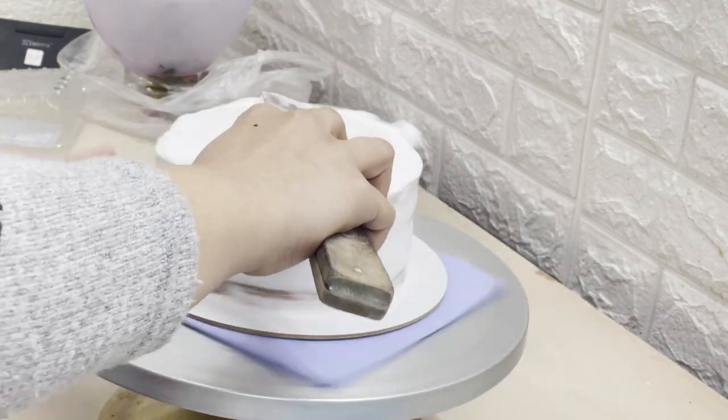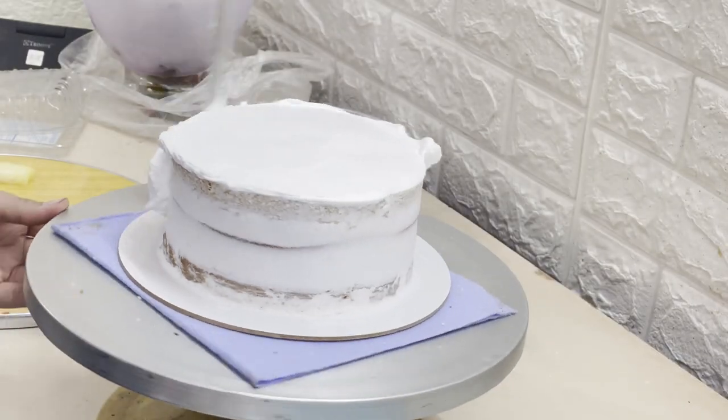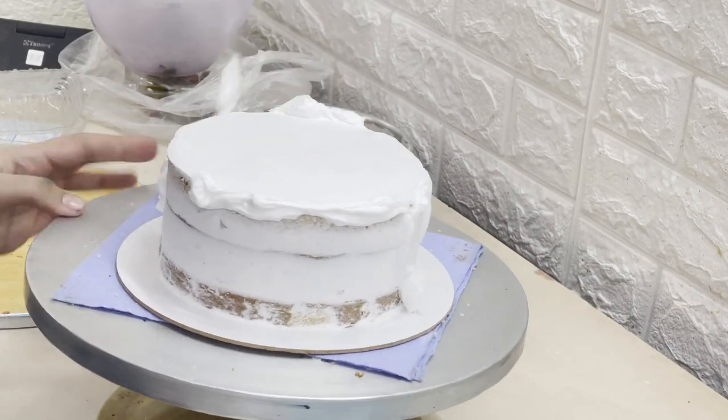For you, I have fast-forwarded the video and skipped the fridge step. Now I am applying the final coat.